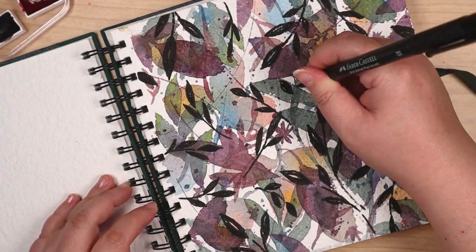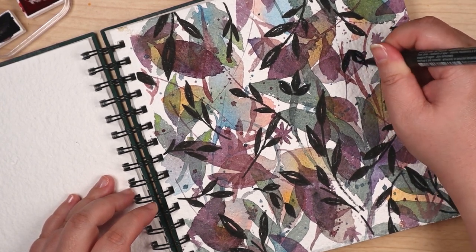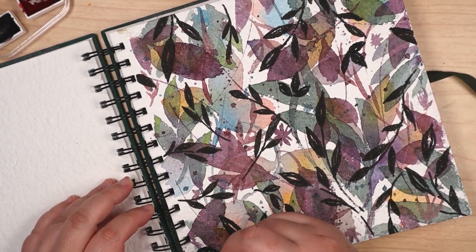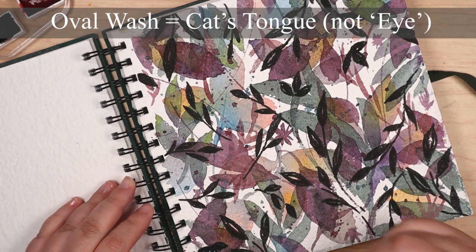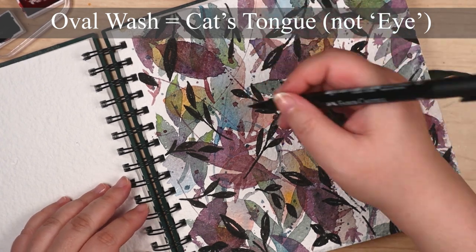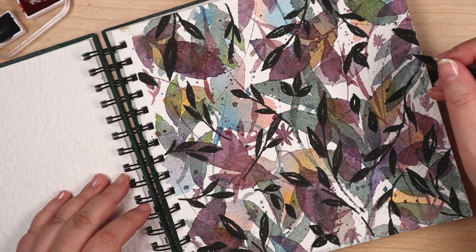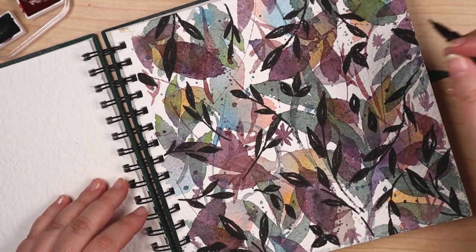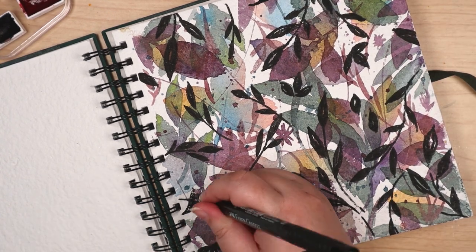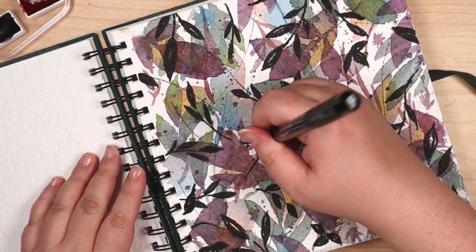Just a reminder: several different brushes were used on this piece — both a large and a small round, an oval wash or cat's eye, and a rigger. All but the rigger were Princeton brushes from their Neptune line. I chose those for their water capacity. Because due to Shizen's rough surface texture, if I don't use a thirsty brush, the strokes tend to have a dry brush effect. And that wasn't the look I wanted.